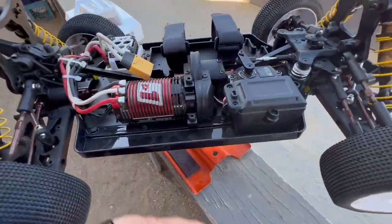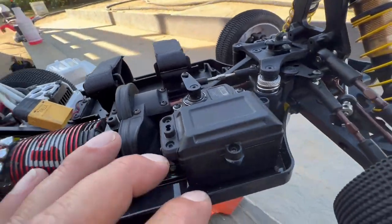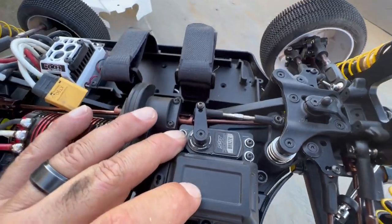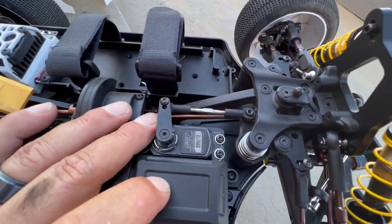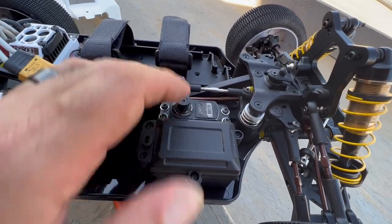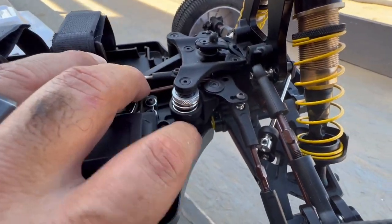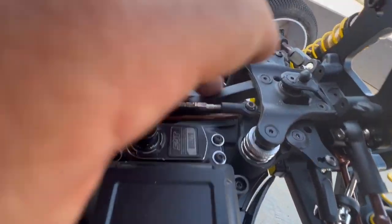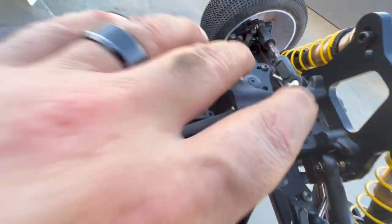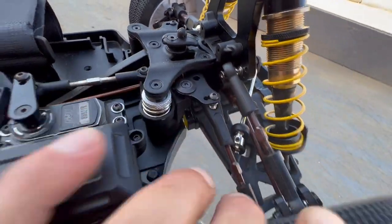Over here at the receiver box there's a lot of room to put what you need — your receiver, transponder, or telemetry. I don't recommend putting a gyro in there because you'll get caught. The servo saver is a very nice system. Chassis braces are composite, and I like the length. Top plate is composite as well. Turnbuckles are steel — spring steel.